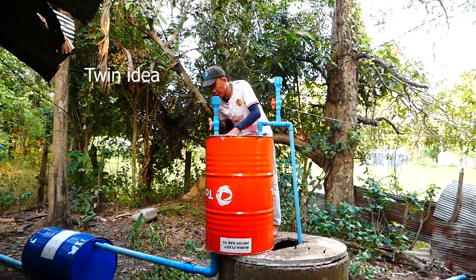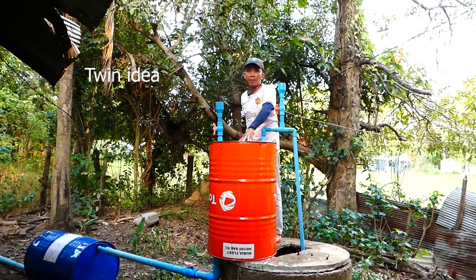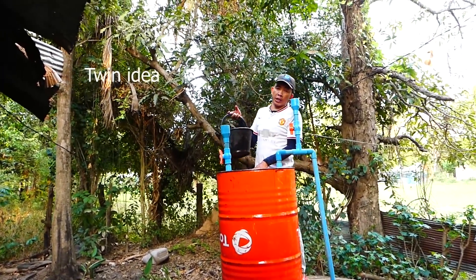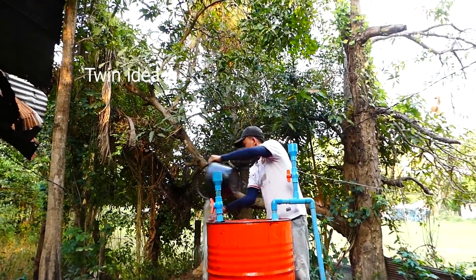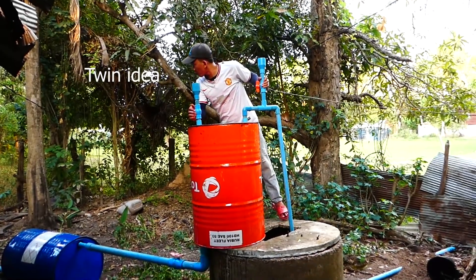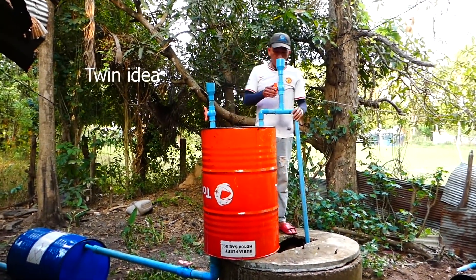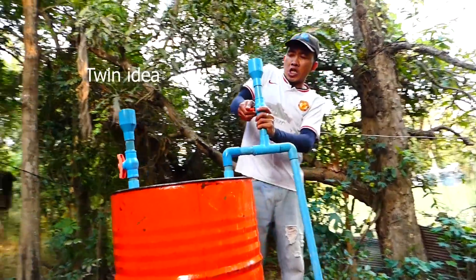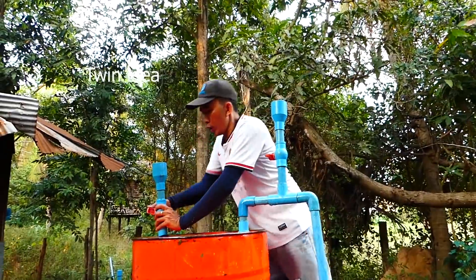Wow, it's full! Right now I fill the water in this drum — around 40, more than 40 liters. So right now it's full. Before I open the end of this pipe, we have to close all the valves, both valves. Make sure there is no leaking, no air going into this drum.